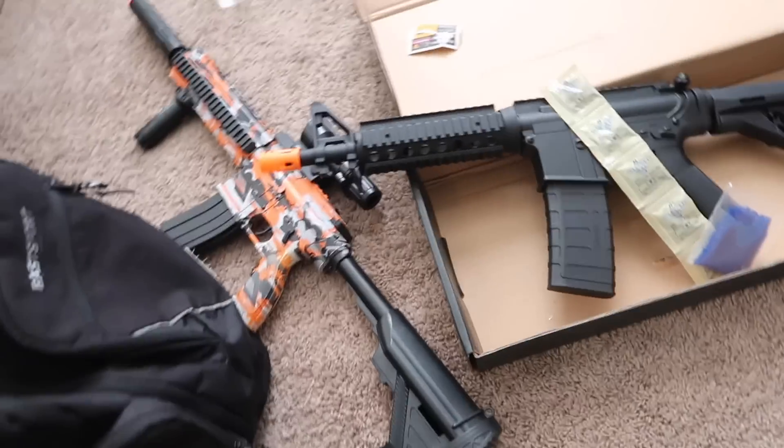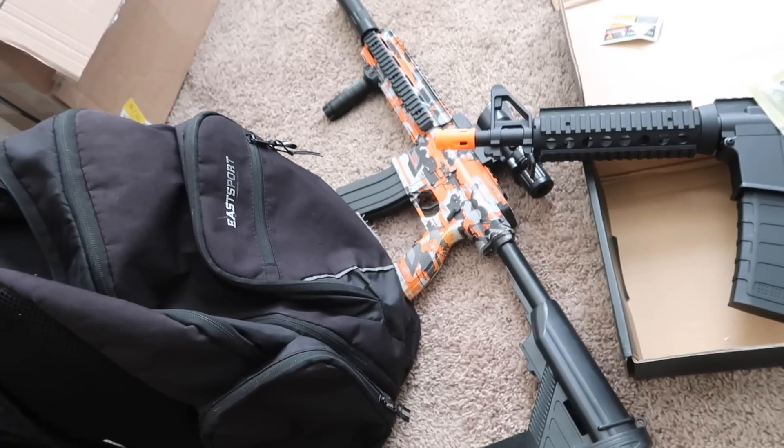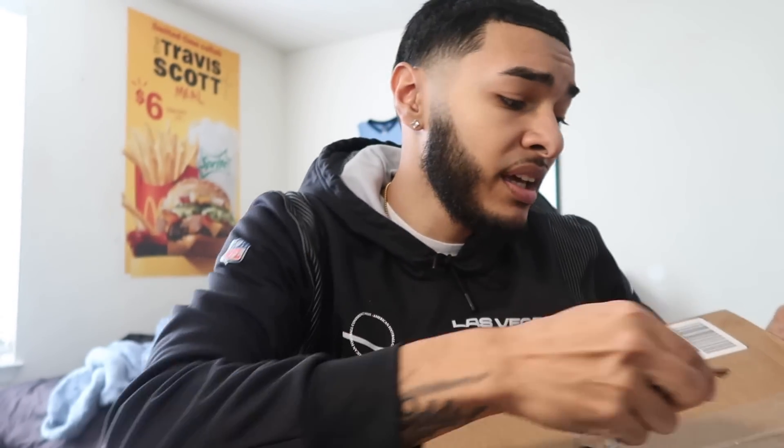I've been copping a lot of gel blasters. Y'all see it. I got the M4A1, I got the paintball guns, the Glocks — everything. So we got another gel blaster, we're gonna unbox it right here. And we're gonna have that gel blaster war with D-Boogie. We're gonna get crazy, man. It's gonna get wicked.